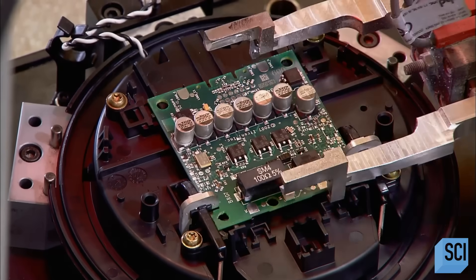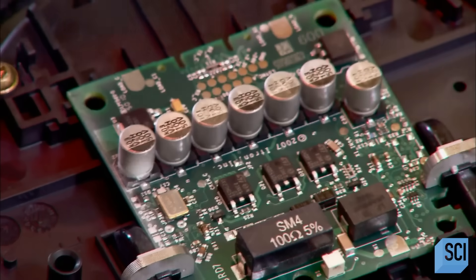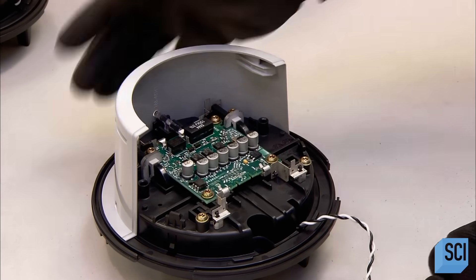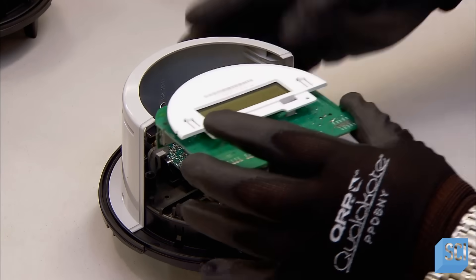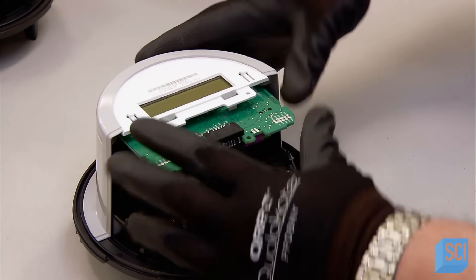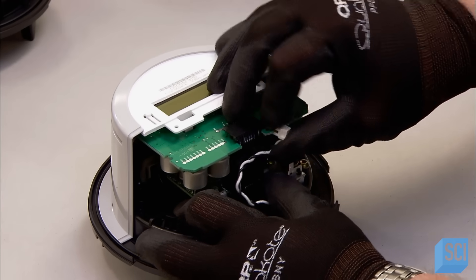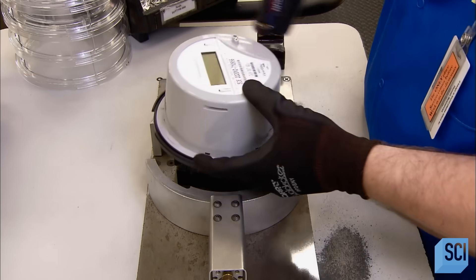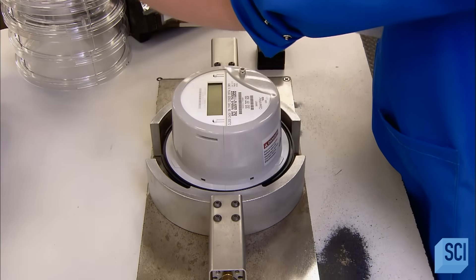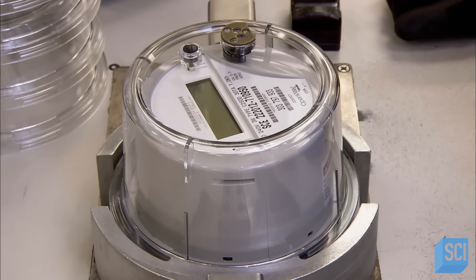Now the first of three circuit boards — the metrology board — measures energy consumption. The unit comes off the automated line and a worker completes the assembly. He attaches a connector to the digital display's circuit board, installs the display, then connects the switch wire to the display's board. The metrology board sends its measurements to the display circuit board, which interprets the data and sends it to a third circuit board, which transmits it by radio frequency to the utility.